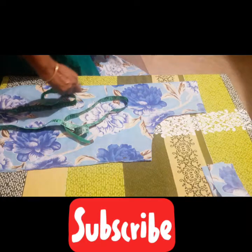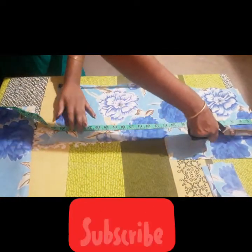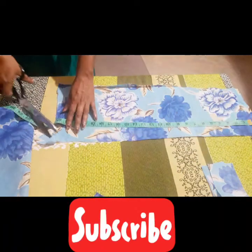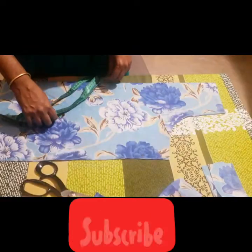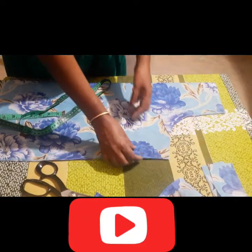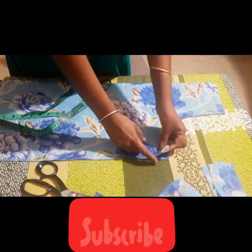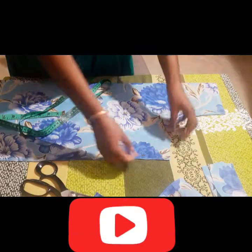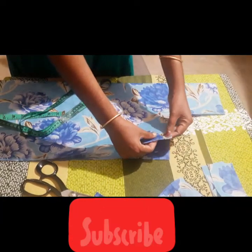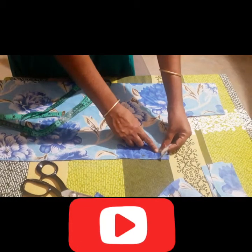This is 3 General Group. Now we will fix the arm point and fix it in the back side. We are going to fix it in the back side.